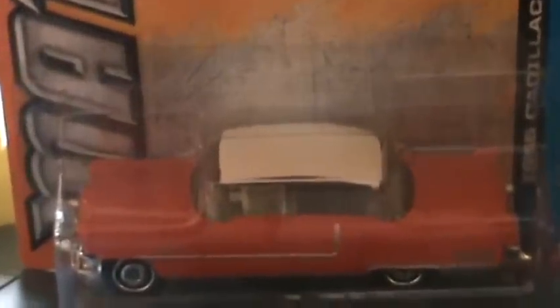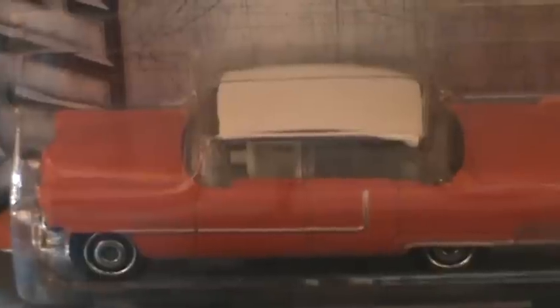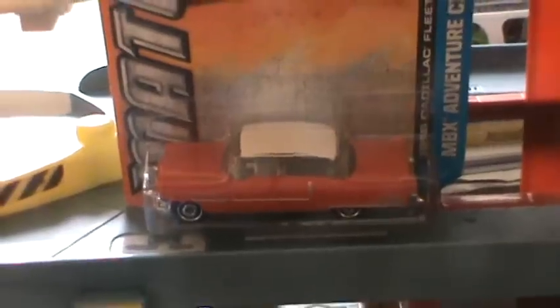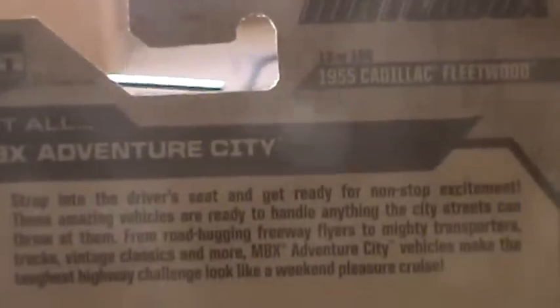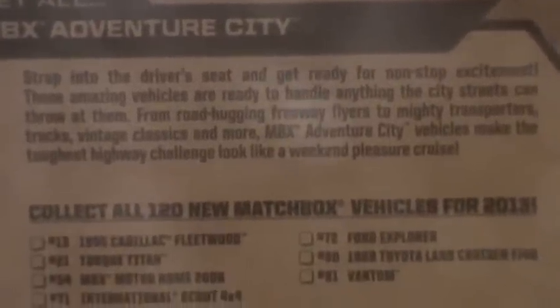I picked this up at Kmart for $1.09. I couldn't find it at any of the other stores for 99 cents — they don't seem to have this model. It was the only one at Kmart for $1.09. This is the 1955 Cadillac Fleetwood.